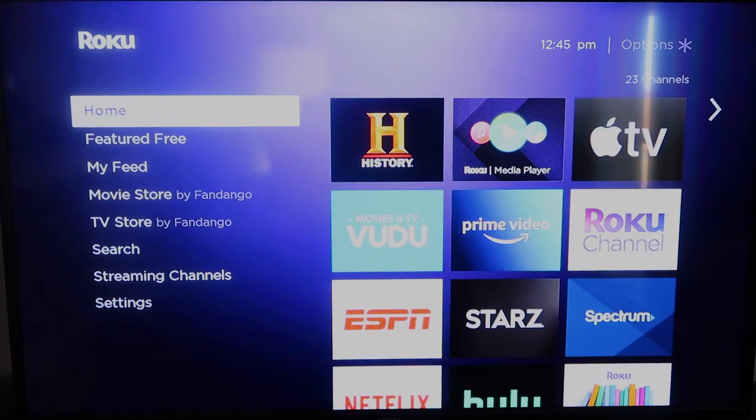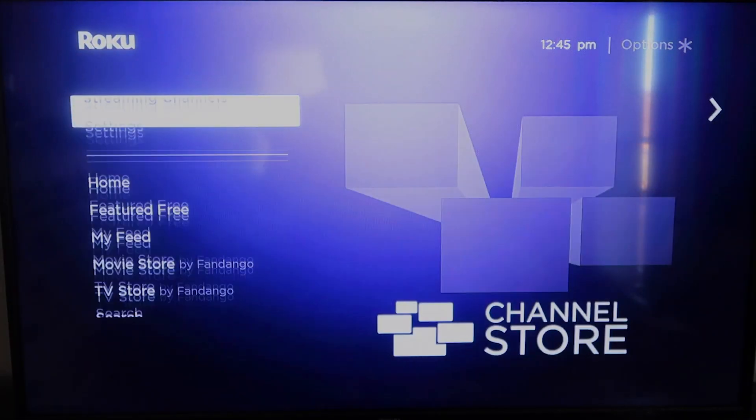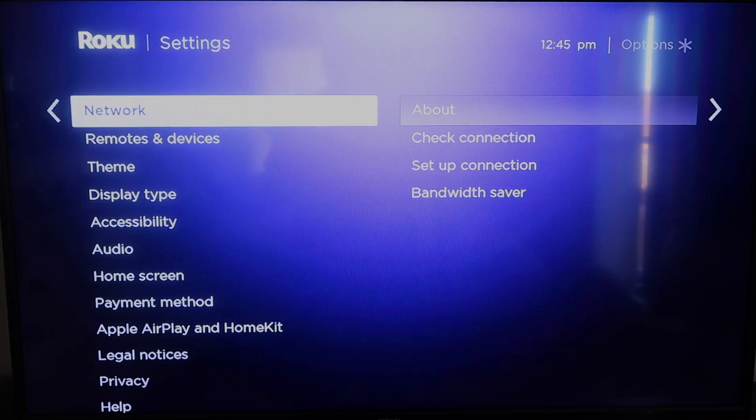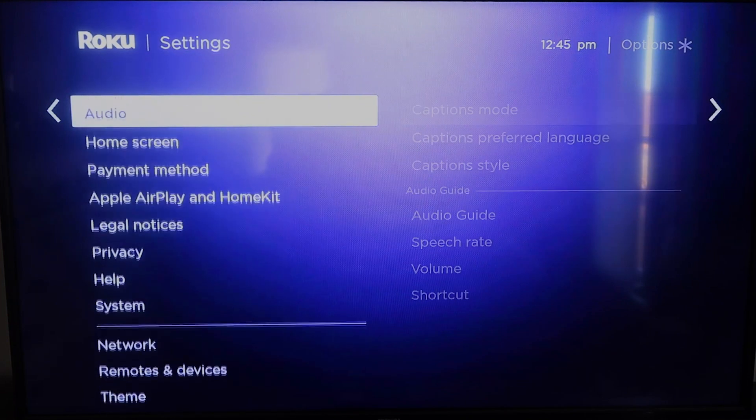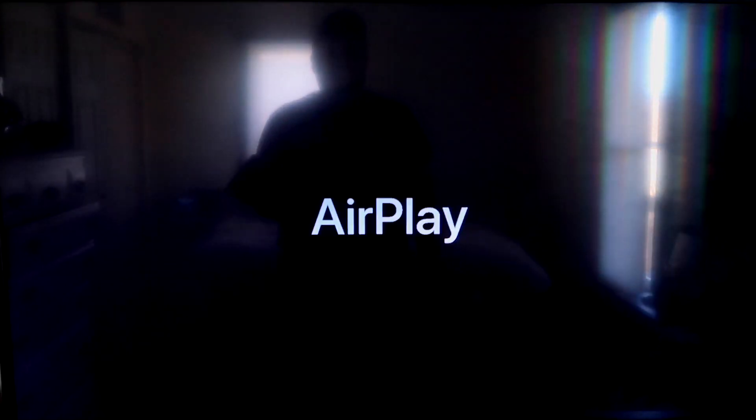Once that's done, click the home button again to go back to the home screen. Go back down to Settings, click over, and then click on Apple AirPlay and HomeKit. This is something new that Roku has implemented on all their devices.